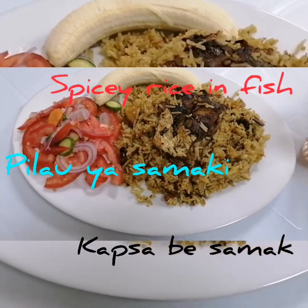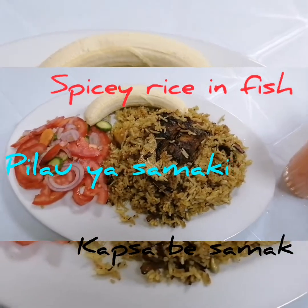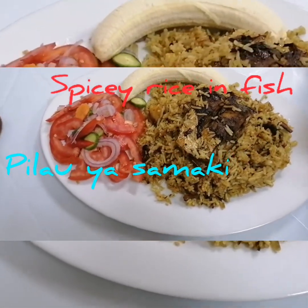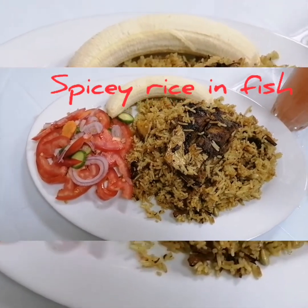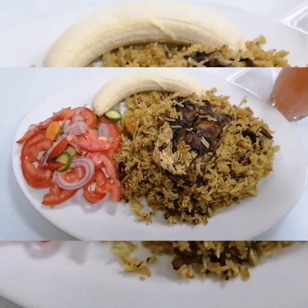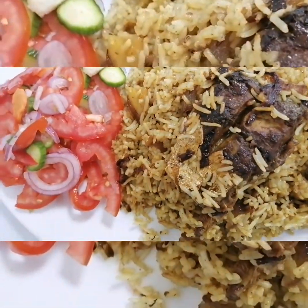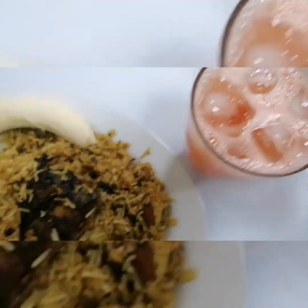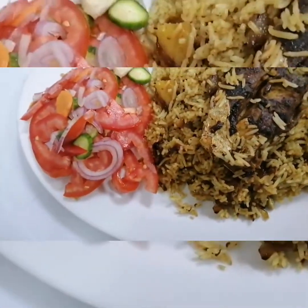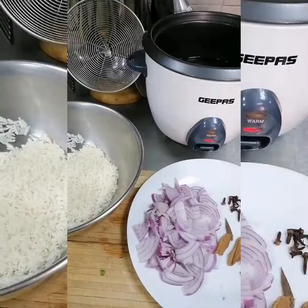Hello friends, habari rafiki! Welcome once again to Mamumia's Kitchen and Vlogs. Today I was making a kapsa — or pilau in Kiswahili — spicy rice with fish. This is a very nice recipe. I served it with a glass of watermelon juice. Welcome to my channel, don't forget to subscribe. Let's cook this together!